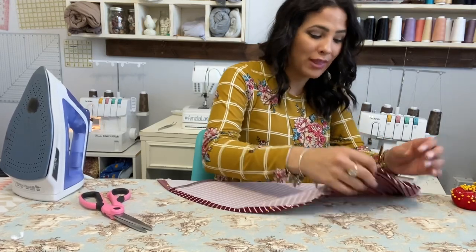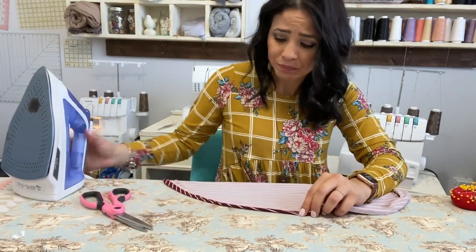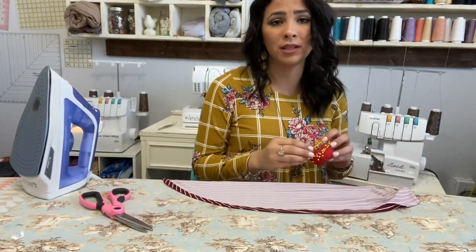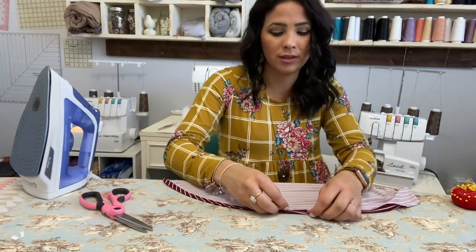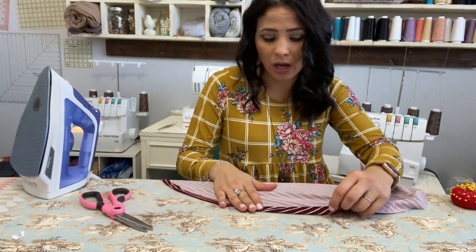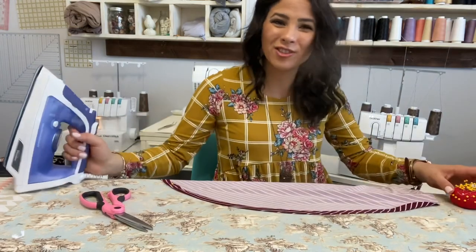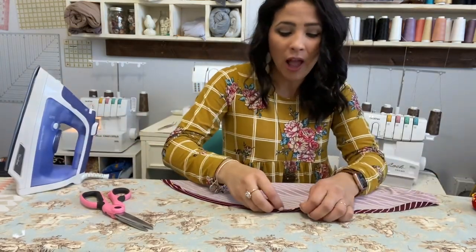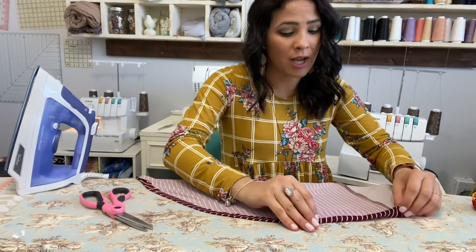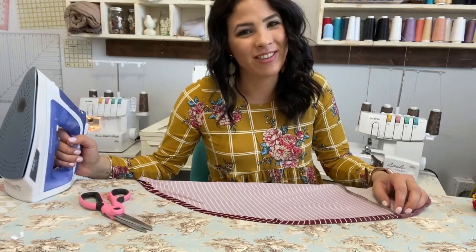That is all I have for you today. I'm going to continue to hem the skirt. I hope you enjoyed this tutorial — please let me know if you have any questions. I am wearing the 90s dress and it is beautiful. Please come join our Facebook or Instagram page to see what everybody's making and be inspired. Comment, like, share — I hope you all have a good rest of your day. I'll see you all next time, bye!